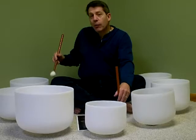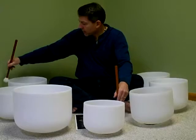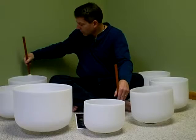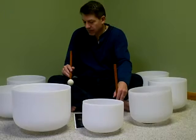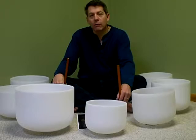The last bowl I'll play is for the crown chakra. This is your connectivity to the spirit, to the source, and brings in messages from that place. You really want to open yourself up to whatever messages may be coming to you. You'd want to play the B bowl to open up your crown chakra.